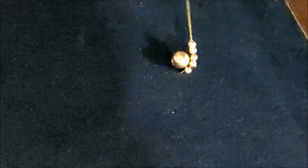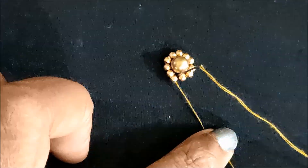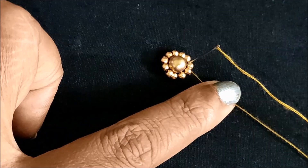As I am going to try this, I will start with the needle. We will insert 3 stitches in the middle.